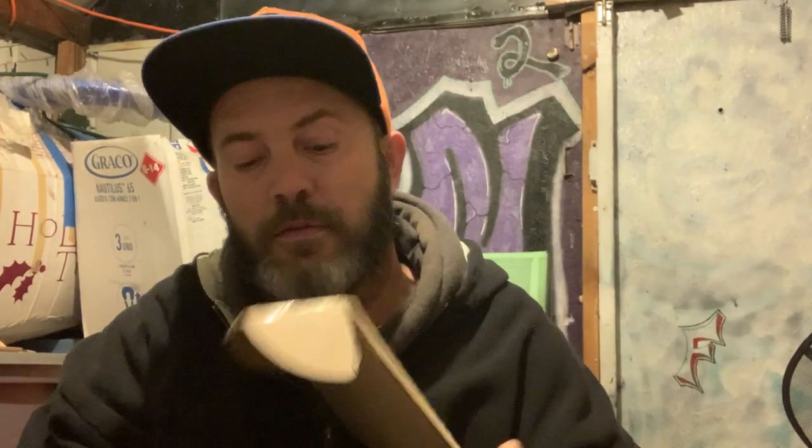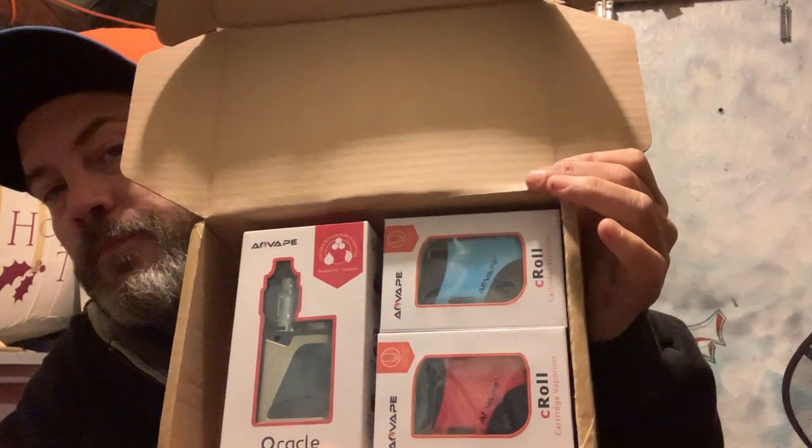Welcome to the Shed, this is Iced Out Images back with another product review. This is the one I kept talking about — it finally came in the mail. I want to thank AO Vape very much for sending me some of your products to review. I opened it up just to look at it. This video has nothing to do with this one per se, but I'm still gonna do a review because I'm gonna promote them as a company as a whole and give my honest-to-god review on their products.